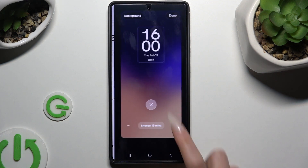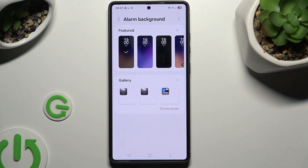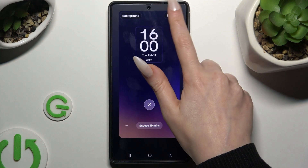Hit Alarm Background. Hit Background at the top left corner and tap on Allow All or Allow Limited Access. Now to use one of those backgrounds, just click on the chosen one and hit Done.